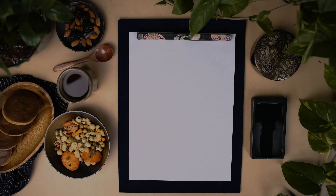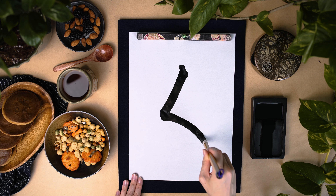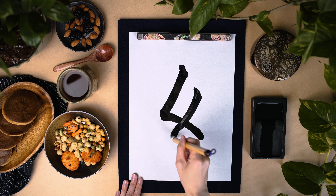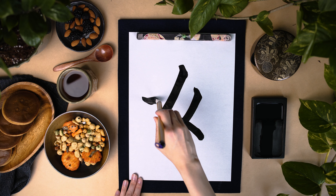Onna is the character for woman in Japanese. It also reads jo, nyo, and me. Jo-o is an example word with this kanji, and it means queen.